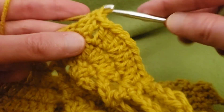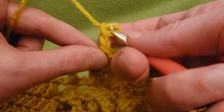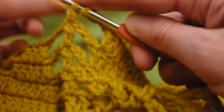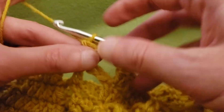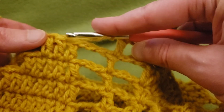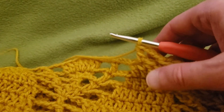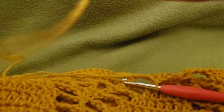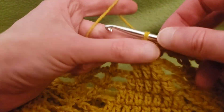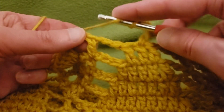So we have our mega increase going there. Chain three. Double crochet into the next stitch, chain three. Skip the chain space and the first double, double crochet into the middle stitch. Scoot your work as necessary — so much fabric, so little time! Chain three, and then skip this last double and the chain space, double crochet into that freestanding double.